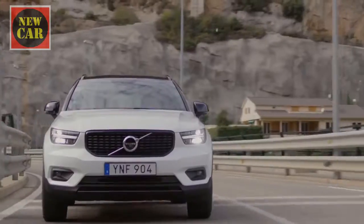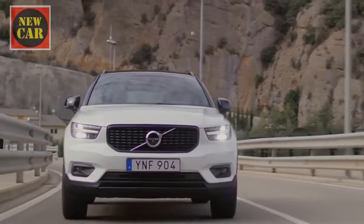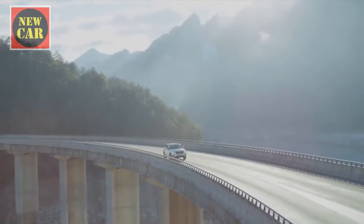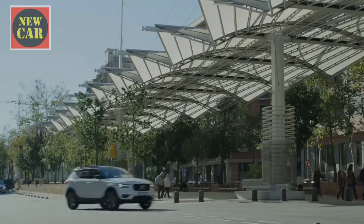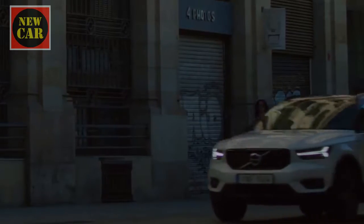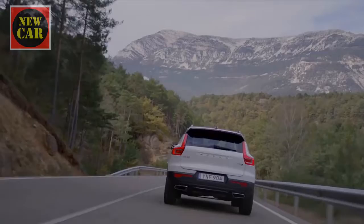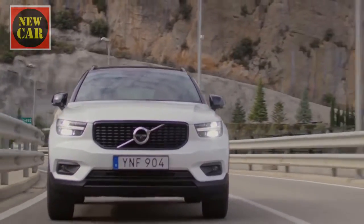On the road, the XC40 focuses on composure and comfort more than agility and excitement. Steering is nicely weighted and correct, and the ride is pretty comfortable at speed, even on the optional 19-inch wheels of the car you see here. When things slow down around town, though, the XC40 can get a bit upset over potholes, so we'd think carefully before going for the 20-inch and 21-inch wheels also offered on the options list. Tyre roar is another reason to consider this, and the diesel engine, while refined when cruising, produces a constant drone from all four corners on all but the smoothest surfaces.